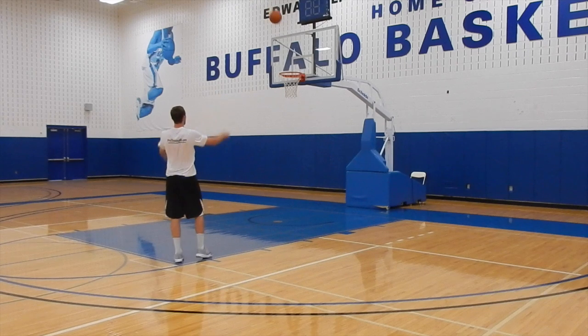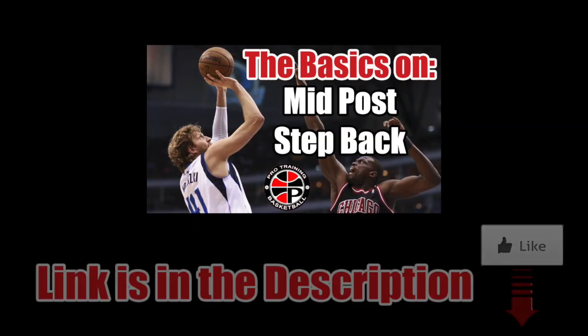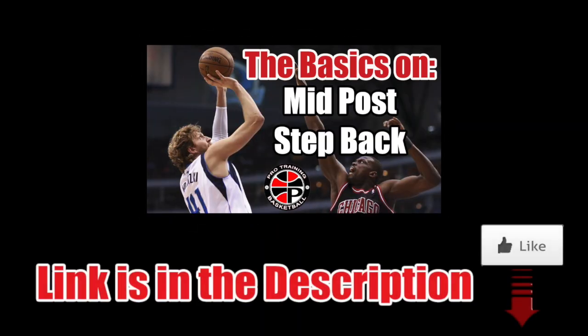I suggest slowing this down and getting the footwork right before using this in a game. For more on the mid post step back, click on the image now.